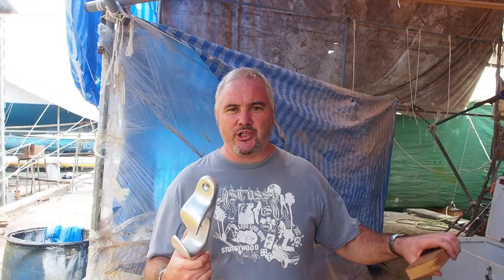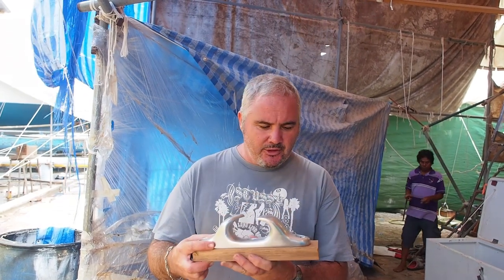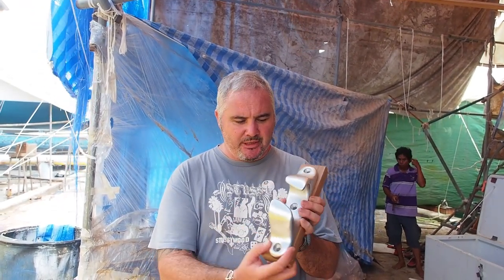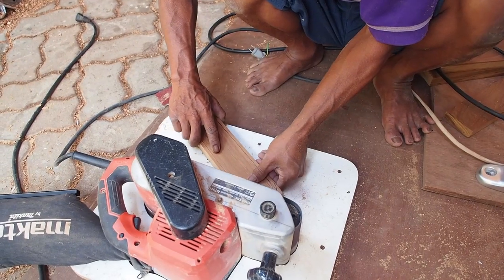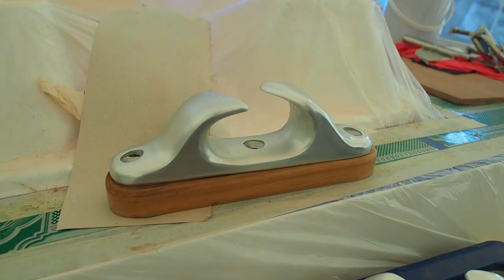If you remember, we've decided to replace the fairleads because they're now no longer intrinsic to the toe rail — there is no toe rail where the fairleads sit. So we have to raise these off the deck. Pong is going to make one-inch-thick platforms for these to sit on, shaped up nicely. We've got six of these to mount.